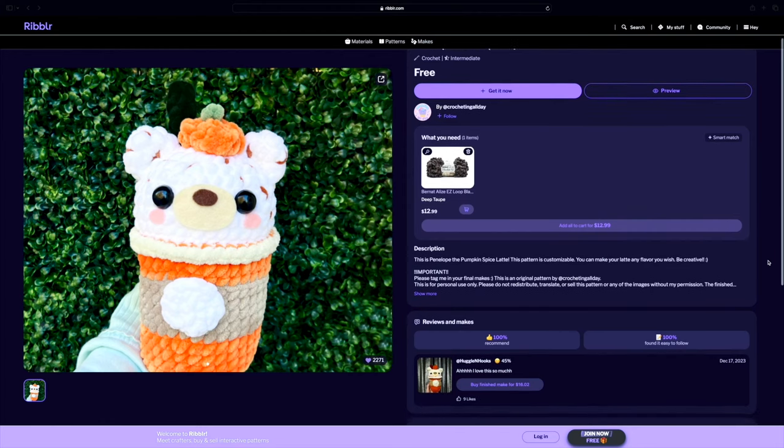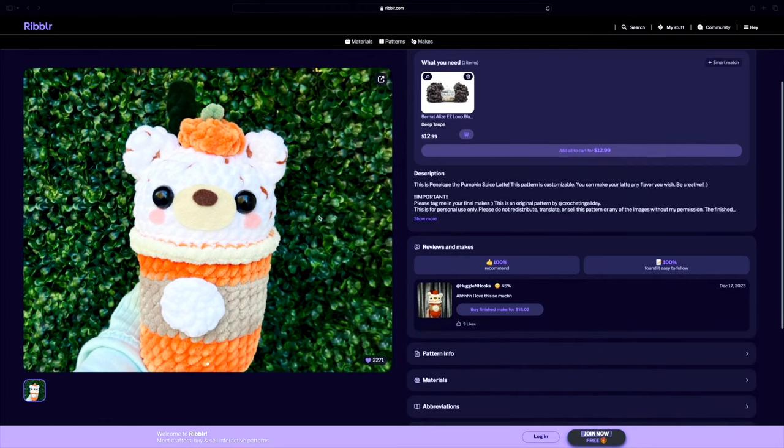The next pattern is over on Ribblr and it's so adorable — it's Penelope the Pumpkin Spice Latte Bear by designer Crocheting All Day. It does say it's a free pattern over on Ribblr. I always struggle getting the free patterns on Ribblr, but if you've figured that out, this one is over there. It's a little white polar bear dressed as a pumpkin spice latte with a little pumpkin on the head. It's free, it's cute, and I will probably be making this one — you guys know I love pumpkin spice lattes.